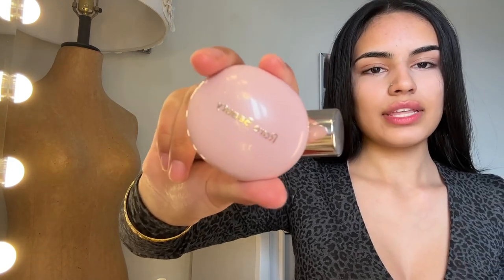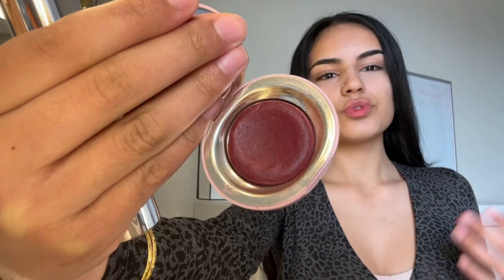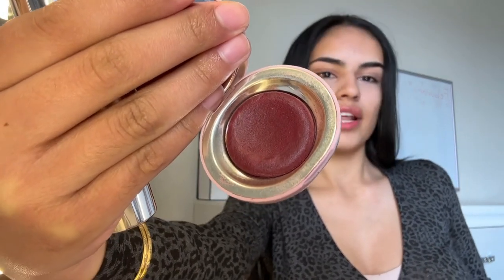The first one is obviously Rare Beauty. This is in the shade Nearly Berry and it's the perfect autumn type blush. It's this really beautiful deep purple reddish blush — I find that it's literally stunning to use in the fall. This was like my favorite blush to use.